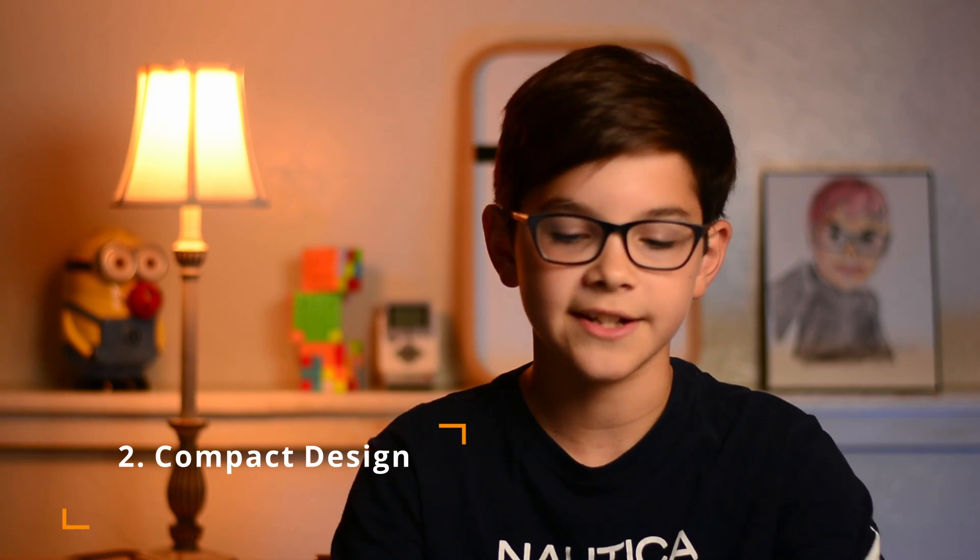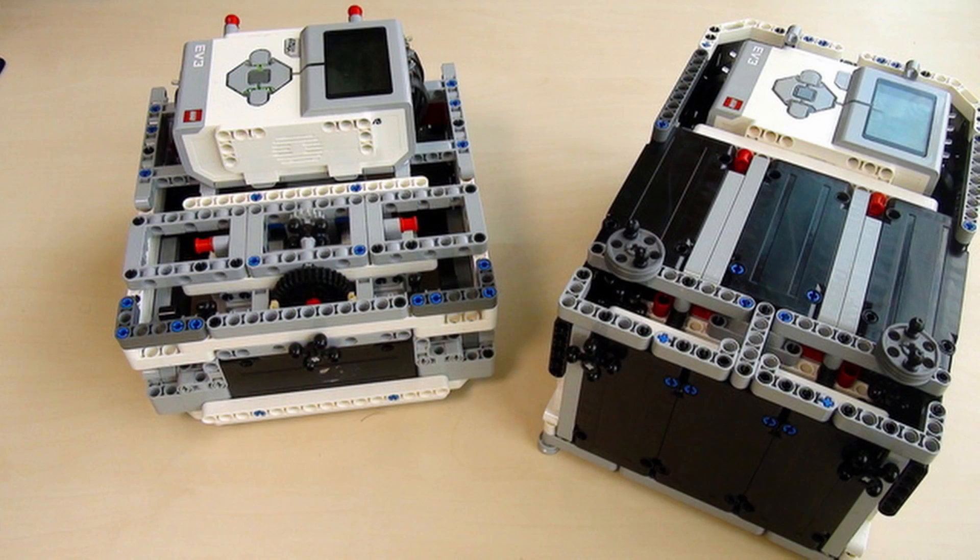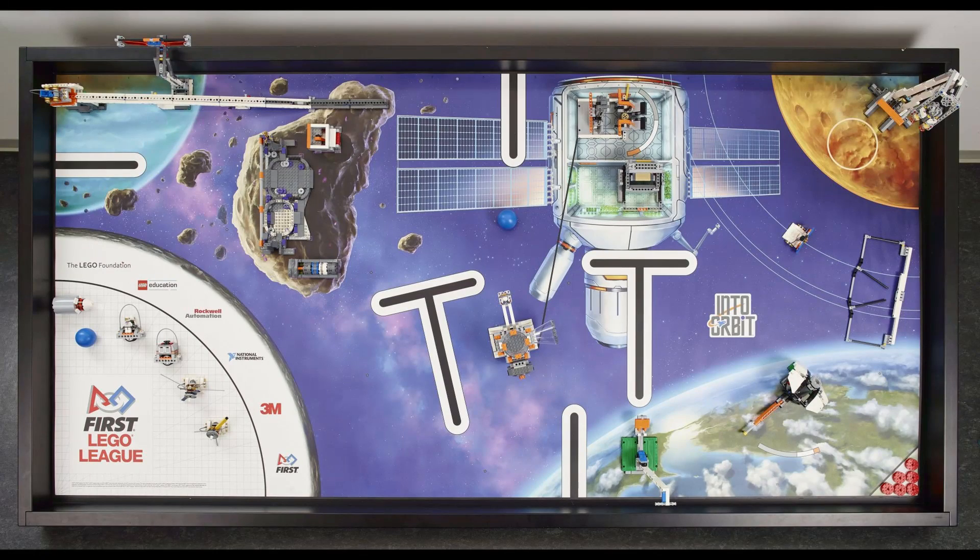Tip number two is to make your robot as compact as possible. The most compact robot design in general is a box robot. In this example it's very flat on the edges and this helps you to square up to the walls, which helps you align with the border of the mat and then you can align to different objects in the competition playthrough.